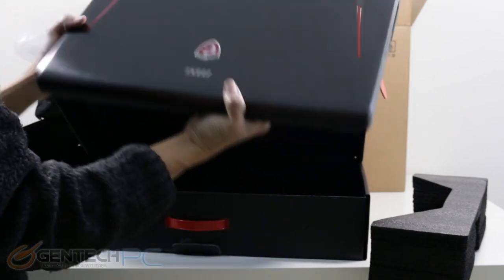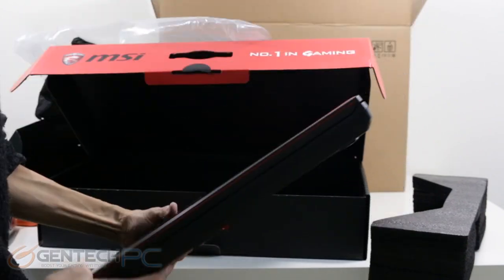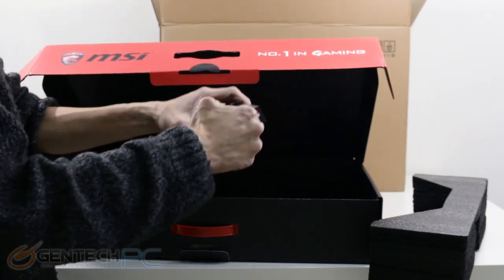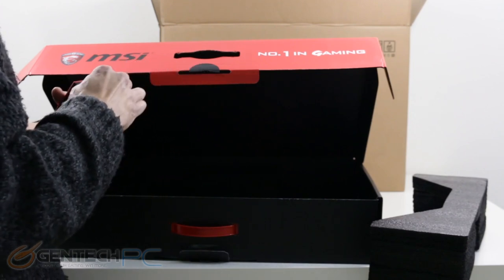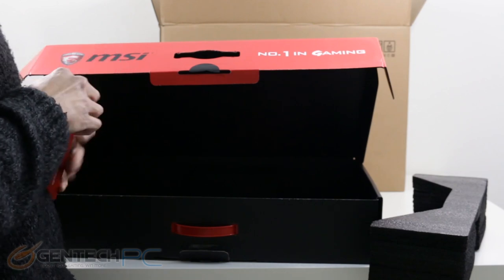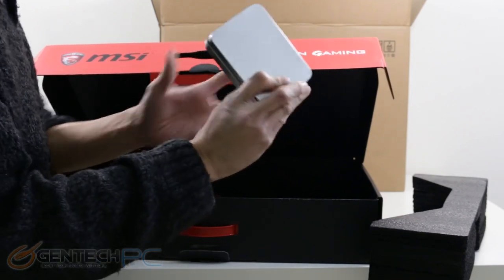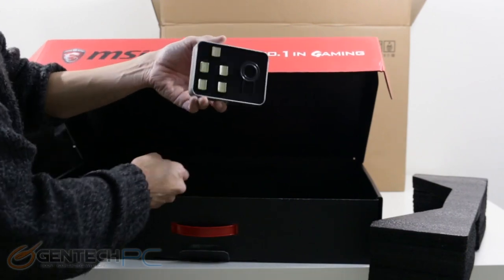That's the last of the packing material and now we have the GT80 fully unboxed. We still have more things in the box itself, so let's go ahead and fish those out. Our first cool extra is going to be inside of this smaller box here. This is something really unique and exclusive to the GT80 Titan.